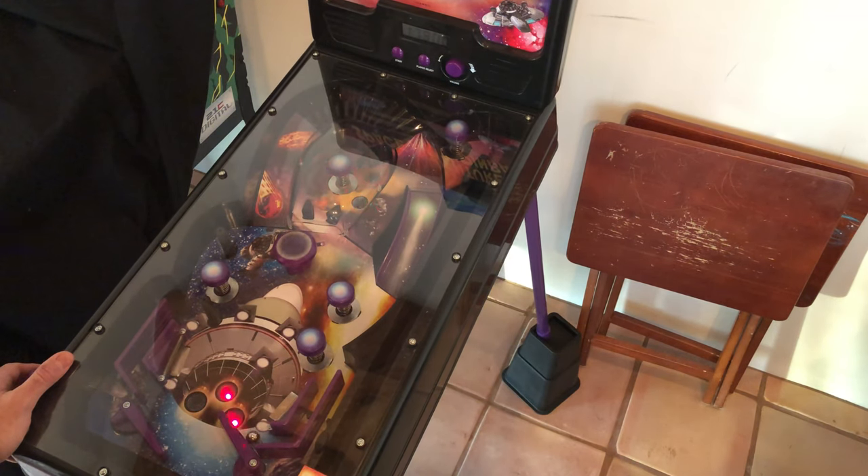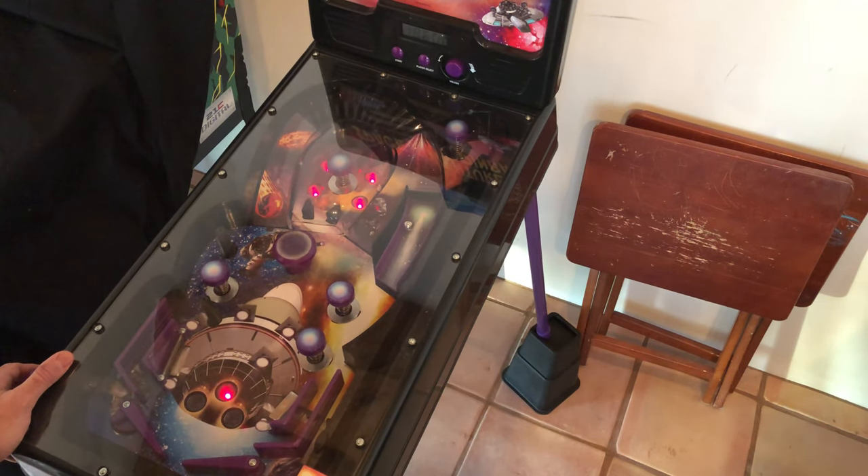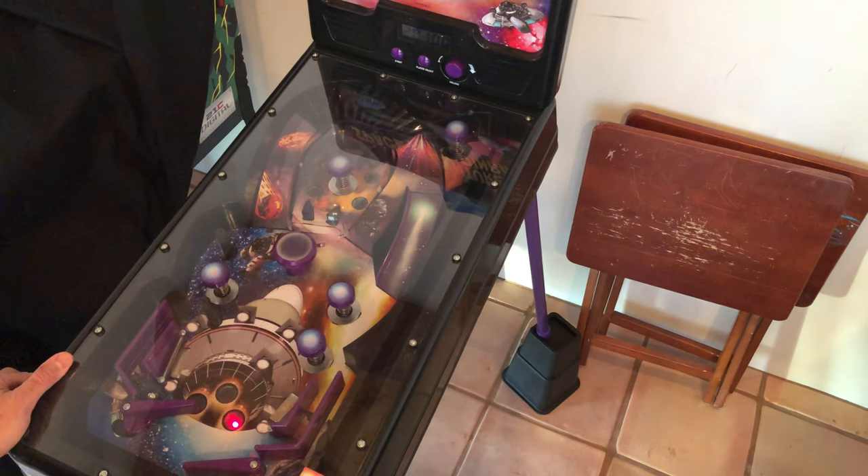It's really hard to get the ball up that seesaw. There we go — oh, it came back down though. It's supposed to come down the back. Well, so that's the Space Adventure pinball.